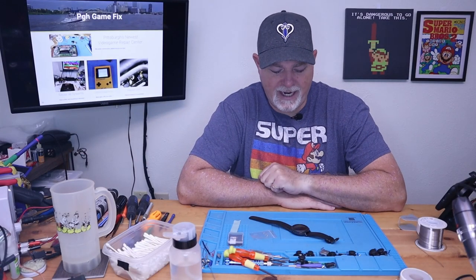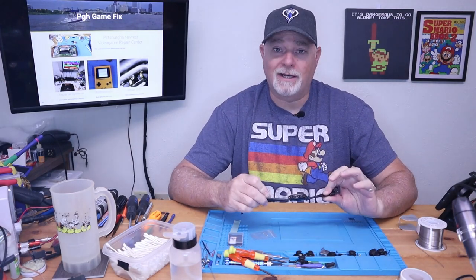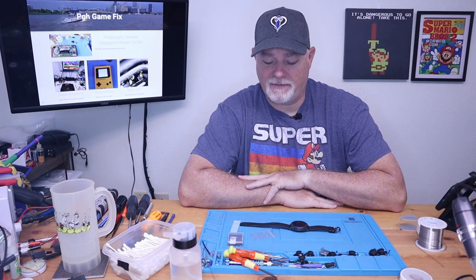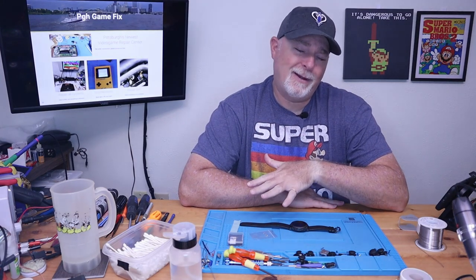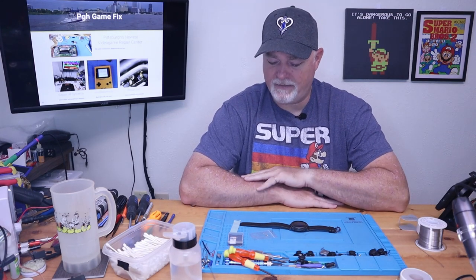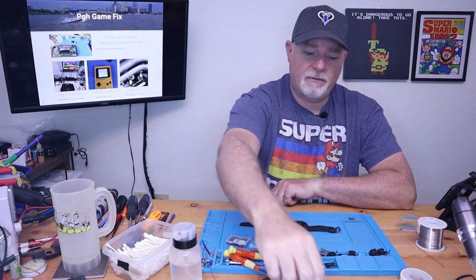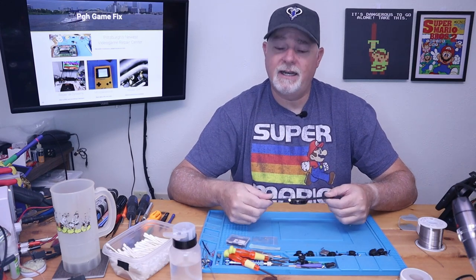Welcome back. On the bench today, something a little different — it's not a gaming device, it's my watch. The last few weeks I noticed it getting to about 70%, 60%, and then it just falls off the cliff. I knew the battery was probably getting ready to give up. So although this isn't gaming-related, it's still electronics and I figured you guys might be interested in seeing what's inside. We got a simple kit from Amazon with a battery, some extra screws, some tape, and a few tools. Let's go ahead and get into this.